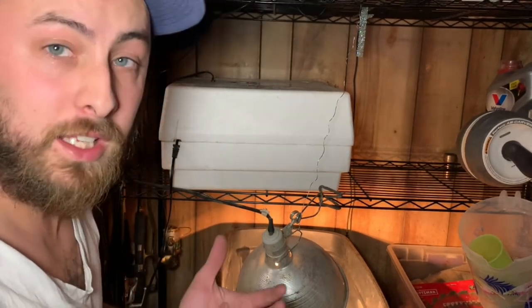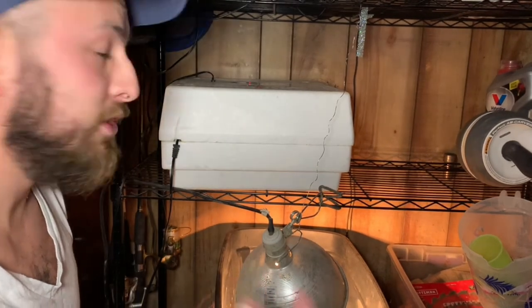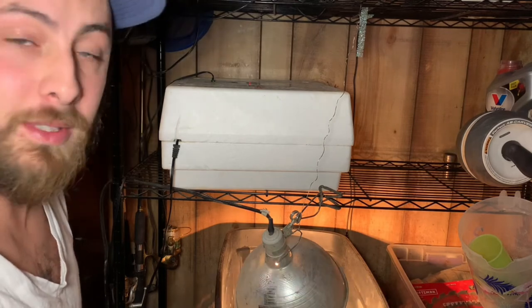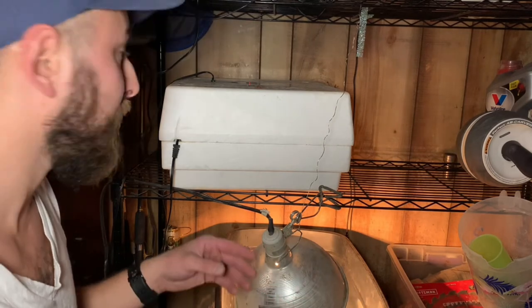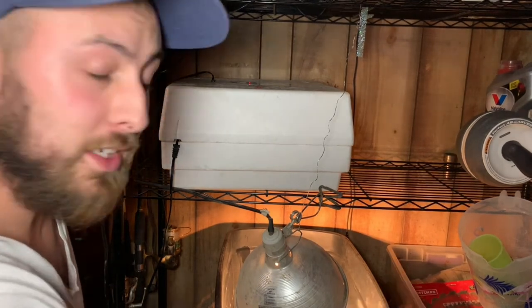All I have to do is set a calendar alert in my phone for days 15 and 18. I usually do 15 days, put them in lockdown, and then just wait until I start hearing chirping. Then I get a second brooder set up right next to this one.